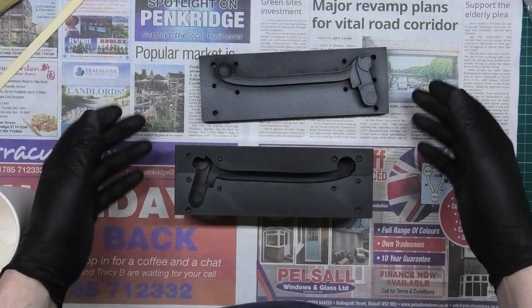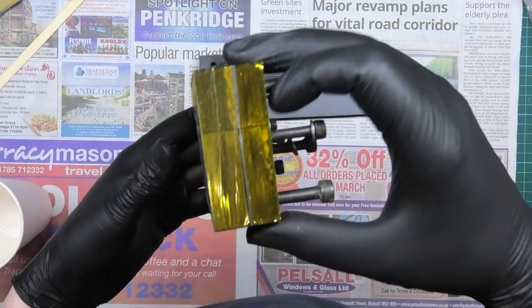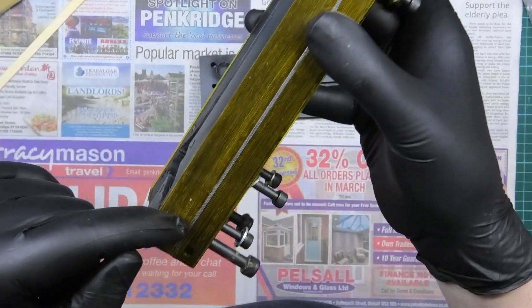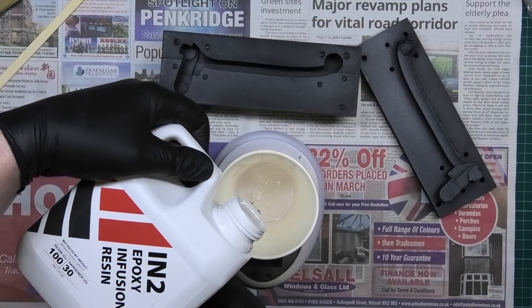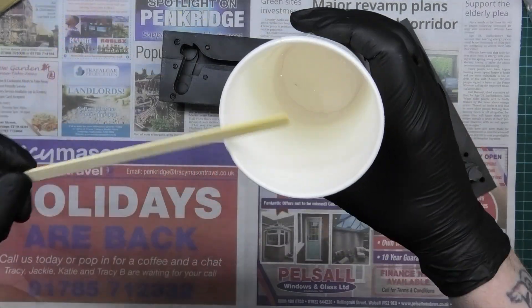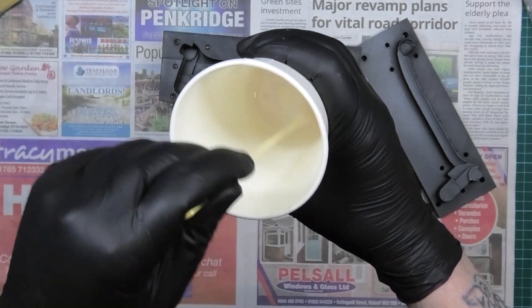I've printed all this out and cleaned it all up, and I've realized the bolts I've got aren't long enough to go through these holes. So what I've had to use is Kapton tape.